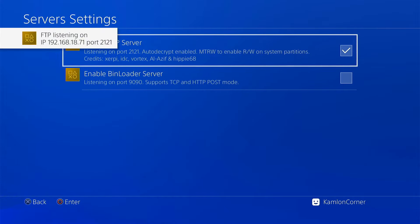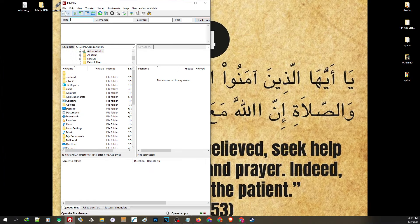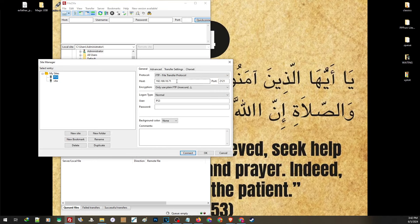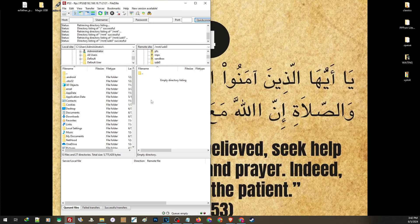Take note of the IP address and use port 2121. Make sure your PS4 is connected to a router on the same network as your PC. Let us open an FTP client on our PC — we are going to use FileZilla. Open the site manager. On the host, enter the IP address of your PS4 and use port 2121, then click Connect. Navigate to the MNT folder, then USB 0. If you see the System Volume Information folder there, go ahead and delete that folder.